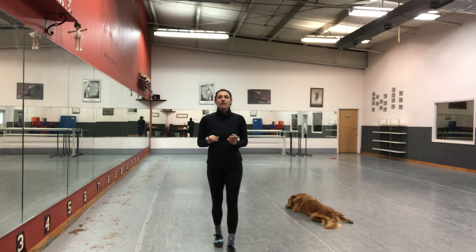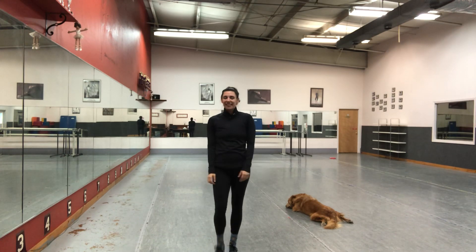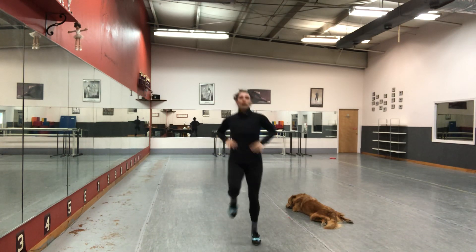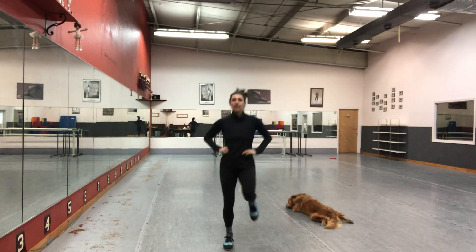Your basic maxi forward. The first thing you want to do is leap. What is a leap? It's a transfer of weight from one foot to the other foot. Leap, leap, leap.